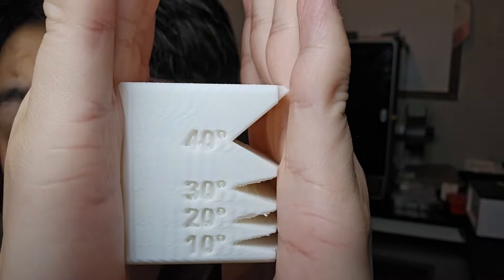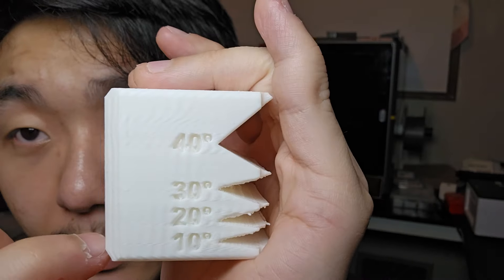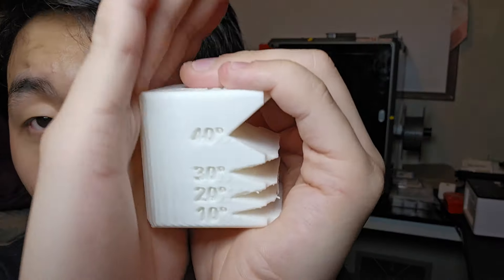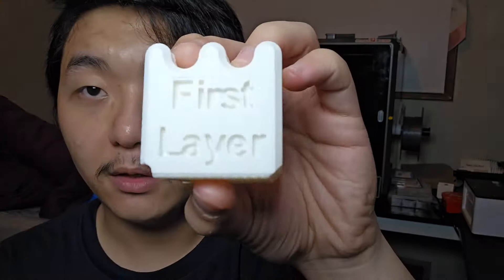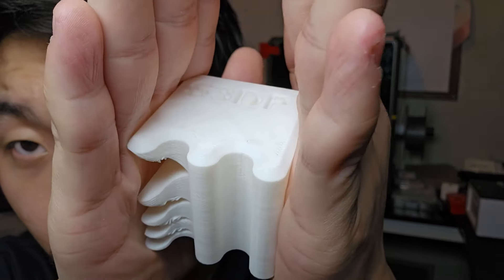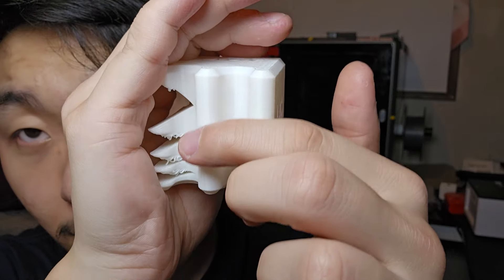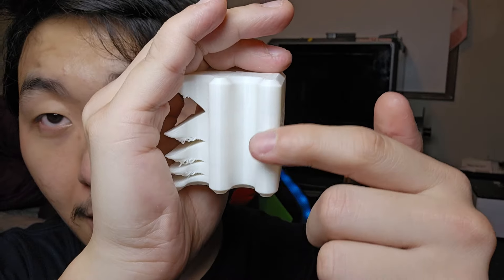I scaled it up 250%, and on the side with text you can see the layer lines or ghosting or ringing on the numbers. The overhang is still similar, the tall side is still pretty good, but the first layer actually got quite good. Interestingly, the side with the two wavy features no longer has the blob anymore. I don't know how or why the blob disappeared, which is nice I guess.